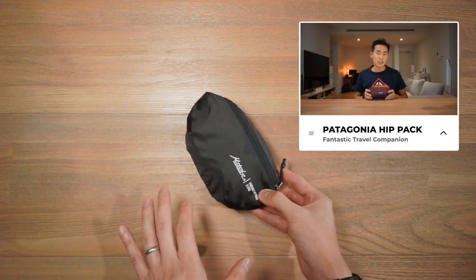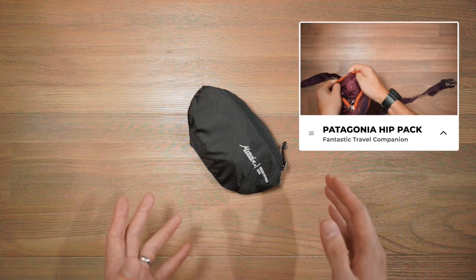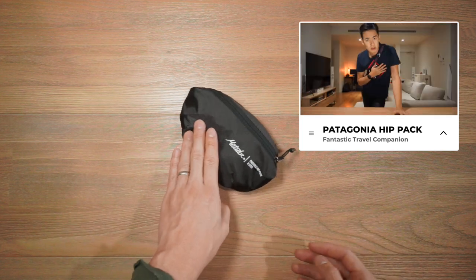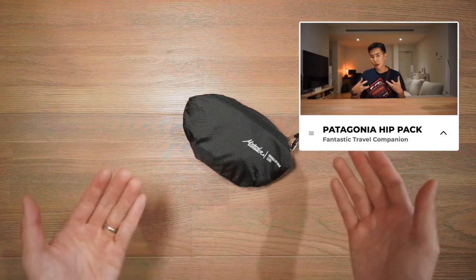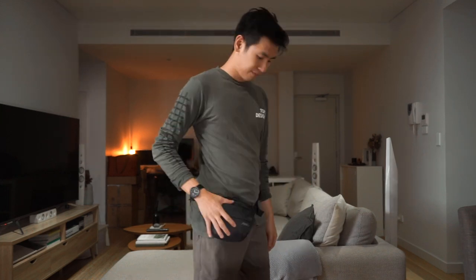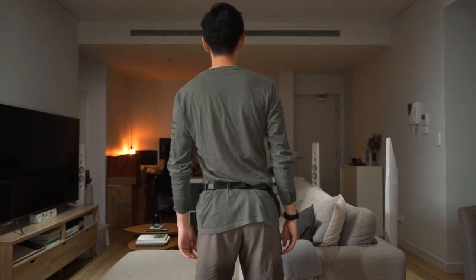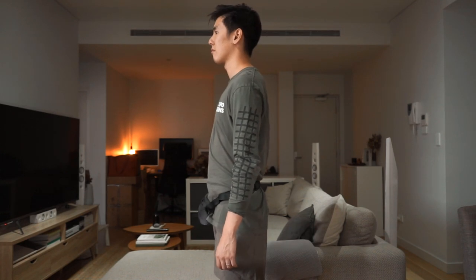We've actually done a video on a similar product — the Patagonia Ultralight Black Hole Mini Hip Pack. It has very similar qualities and features to this bag, maybe a bit more compartments and organization, so if you want to compare, check that video out as well. Here is the On-Grid Packable Hip Pack on the body, worn around the waist — I'm 5'10" — and also carrying it crossbody as a sling.